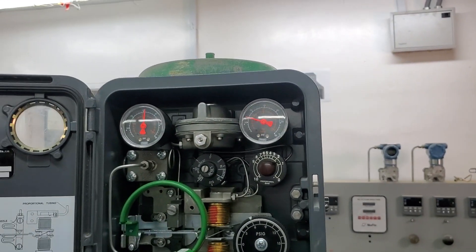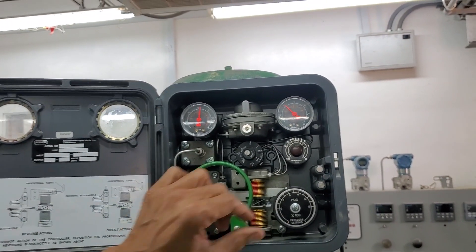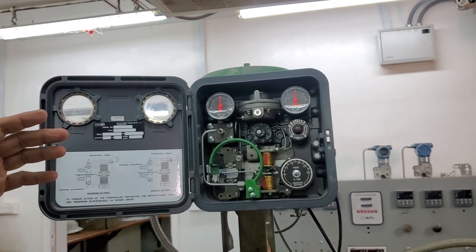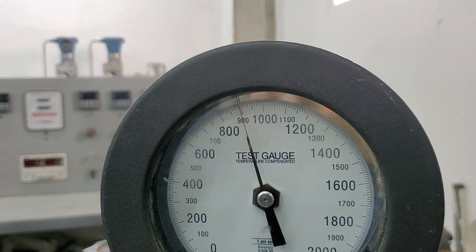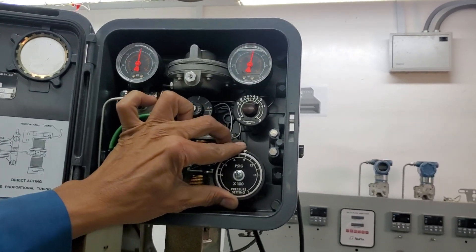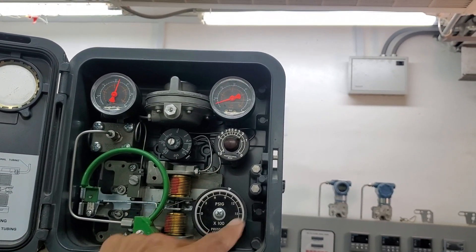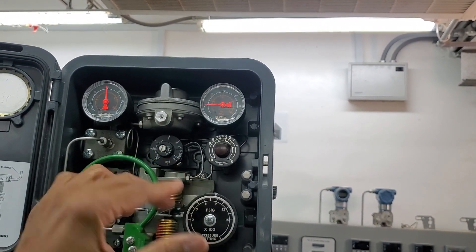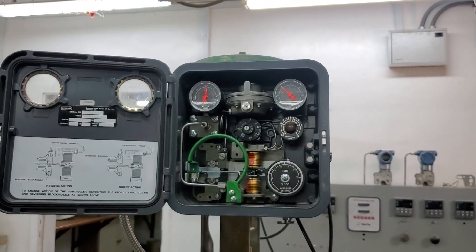This is how you calibrate the pressure controller. For example, if I increase the process pressure to 900 and set the setpoint to 900, if I go slightly above 900 the output will go down to zero, and if I go slightly below the valve will open. The controller is now working perfectly.